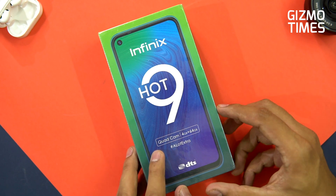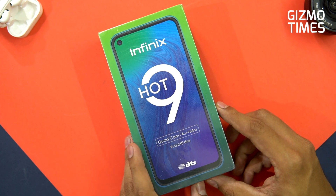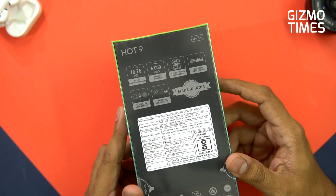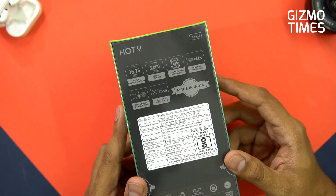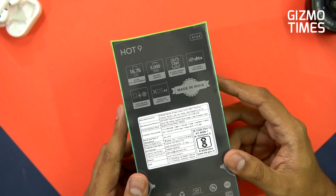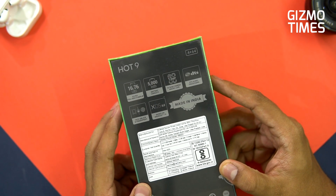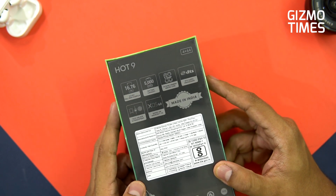This phone comes with a quad camera setup given on the box itself, with 4GB RAM and 64GB storage as the only variant. The major specifications include a 6.6-inch HD+ punch hole camera display with a 20:9 aspect ratio and a resolution of 720x1600 pixels. The company claims 480 nits of brightness and it also has an eye care mode. And there's a 5000 mAh battery.